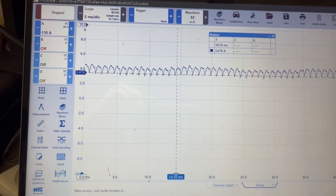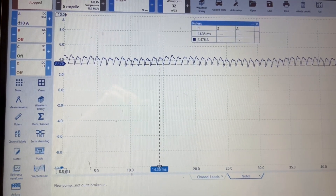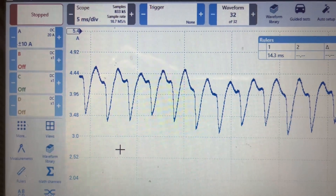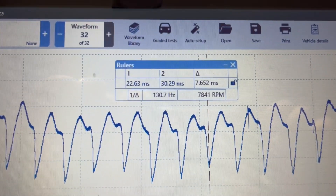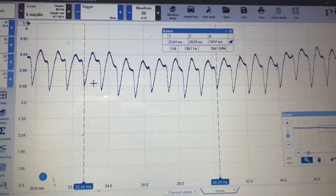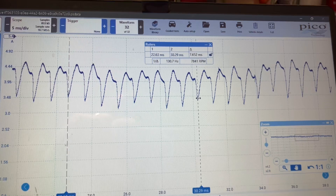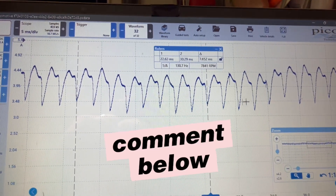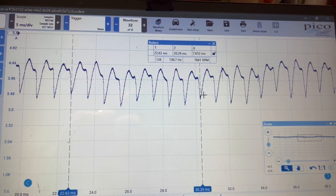Let me take some measurements here and get the RPM of what a normal one should look like. This is from a 99 F-150 at idle, same conditions, zoomed in a little bit more. You can see we're drawing about the same amperage — right around four amps. There's our RPM — we're almost at eight grand. If you count these humps: one, two, three, four, five, six, seven, eight — low spot to low spot. I just found some areas that looked unique and repeatable, and that's how you do that.